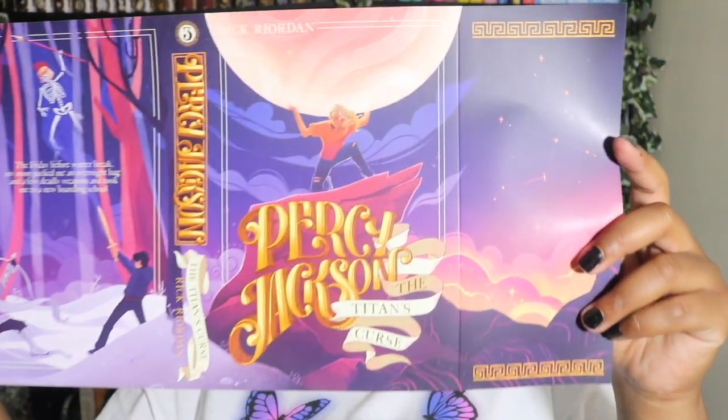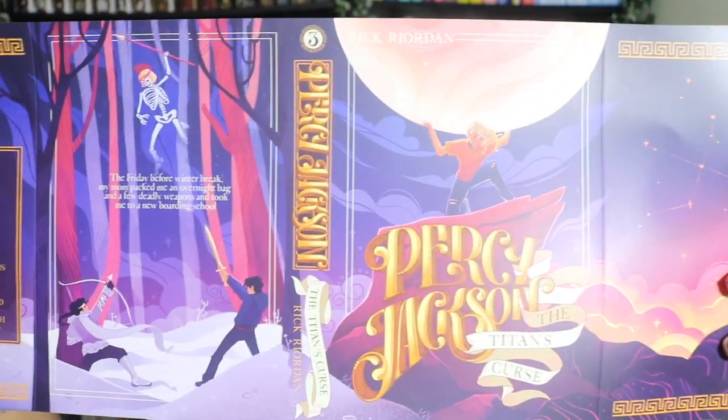Next we have the Titan's Curse. This one came without a dust jacket, which I thought was perfect since I'm replacing them anyway — I'll insert a picture of the original for you. Oh my gosh, it's so pretty. Here's the Titan's Curse with this gorgeous purple dust jacket.